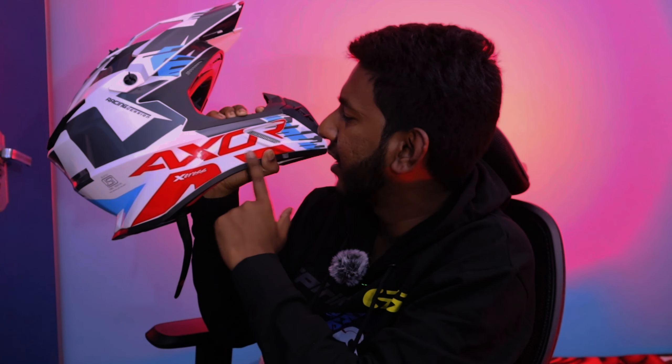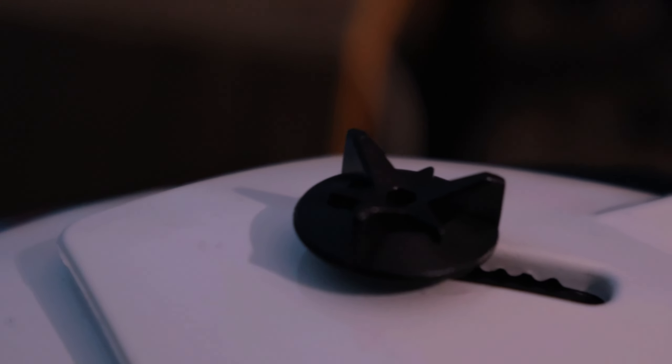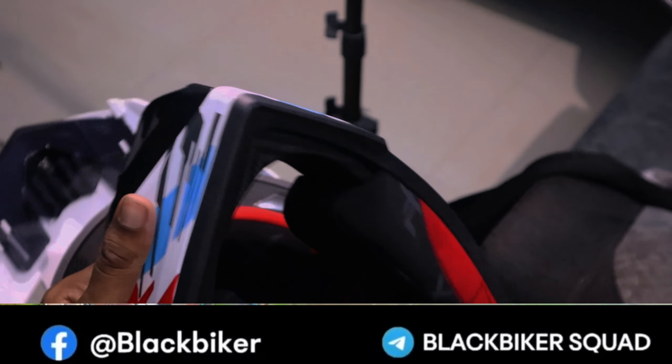This is the AXO X-Cross helmet. Now we have to try the helmet. We have the cushion. The size available is M size, and we also have L size.